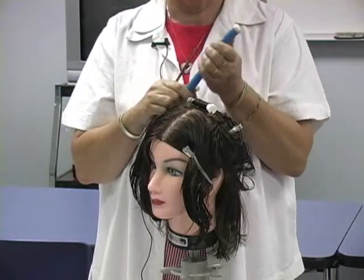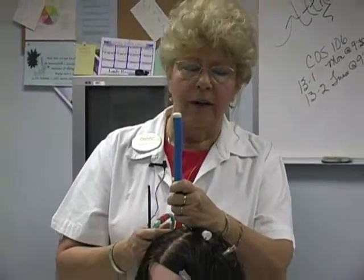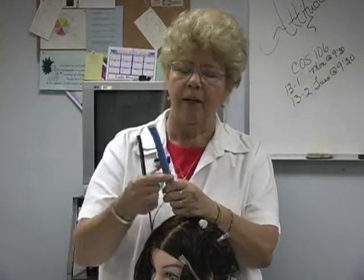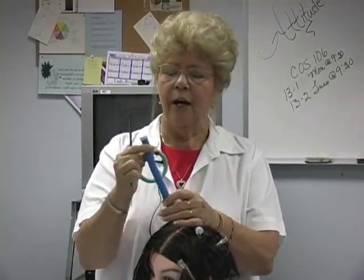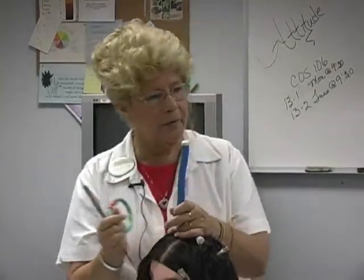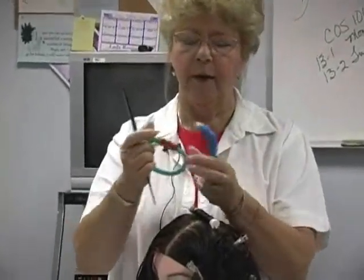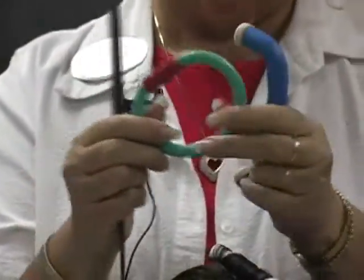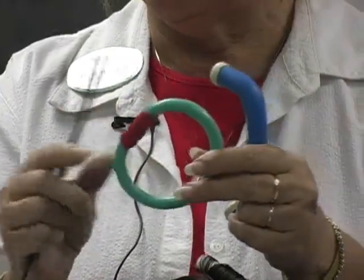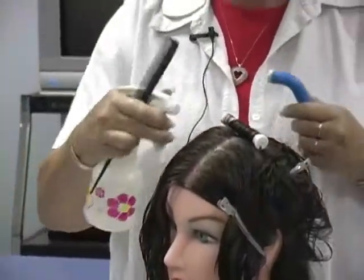Would I be concerned about this absorbing my chemicals? I would be really concerned about it absorbing my chemicals — it does have a little coating on it, but you can see what's happening to the rod as you begin to bend it, and sometimes the ends come off. I wouldn't be overly concerned because of the coating, but I would be a little bit concerned. They roll and wrap the same way. I like this better because I can put it at any length I want to.